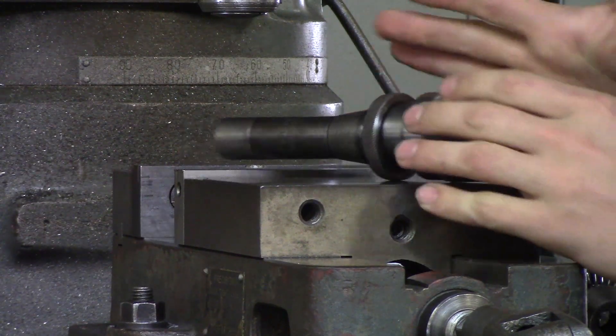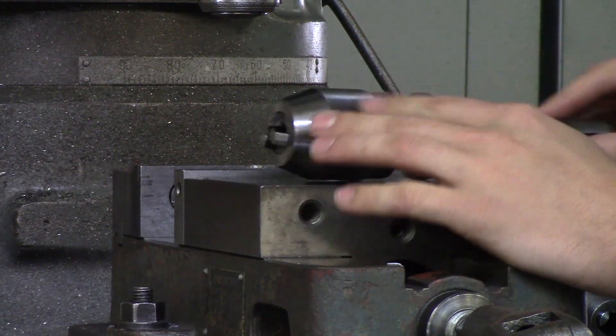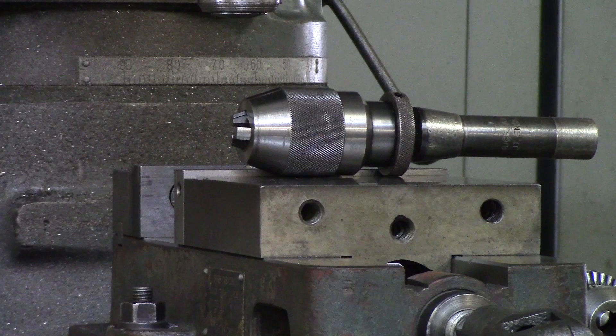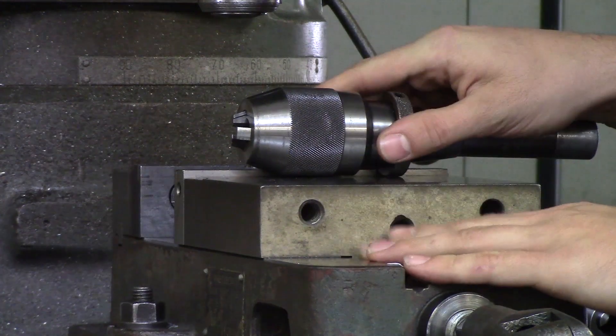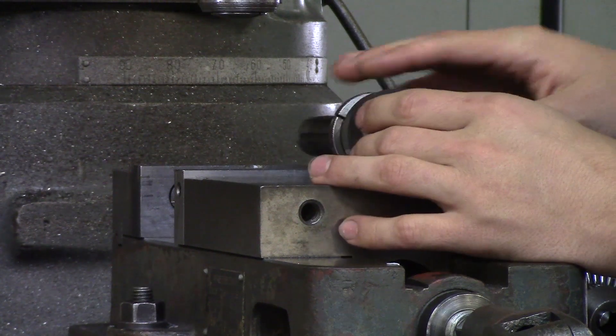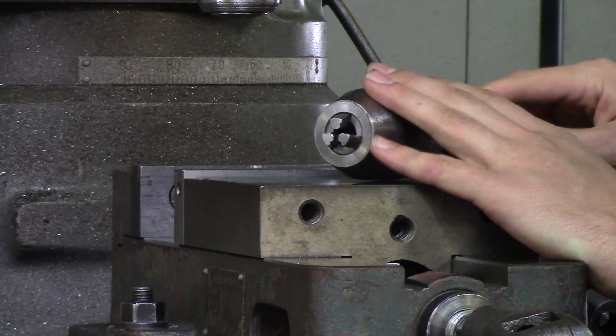Now with a Jacob's chuck, do not tap. If you tap with a Jacob's chuck, it can explode. I have done it where it did not explode, and I've also used a Jacob's chuck where it broke because of the pressure. So you want to be sure to just drill with your Jacob's chuck.